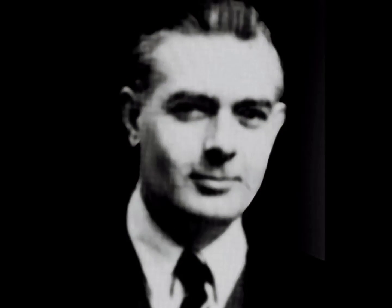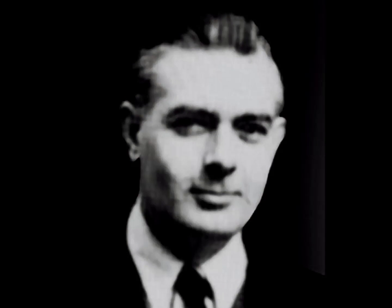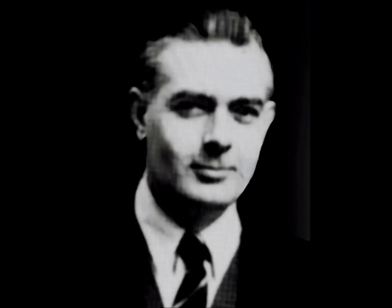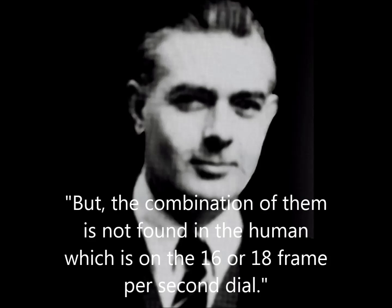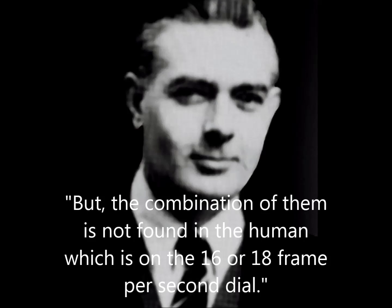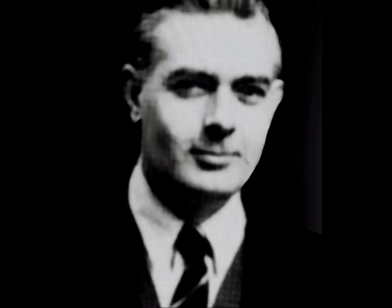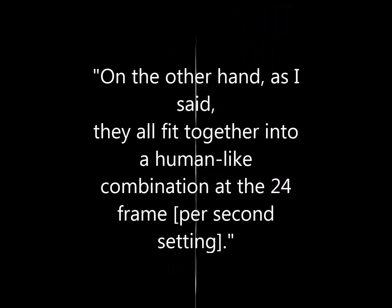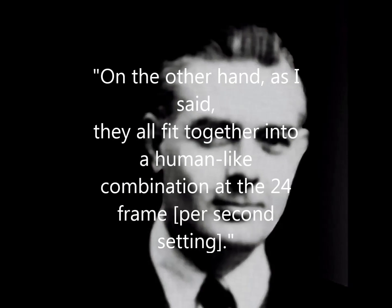This is the real crux of it. It's possible for a human to have that stride in relation to his height; it's possible for that human to have that speed; it's possible for the human to have that cycle time; and it's possible for a human to have that time of swing. But the combination of them is not found in the human. This is on the 16 or 18 frames-per-second argument. On the other hand, as I said, they all fit together into a human-like combination at the 24-frame rate.